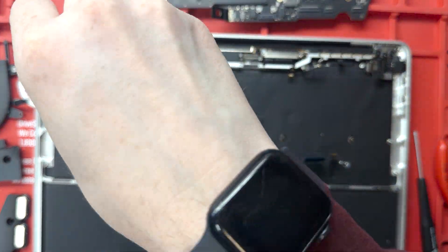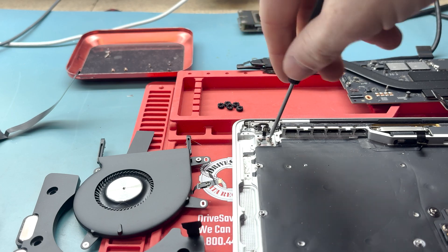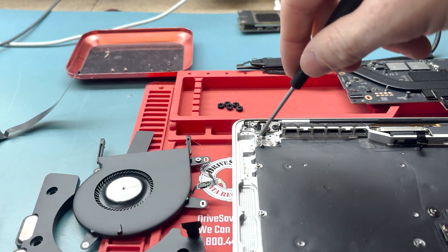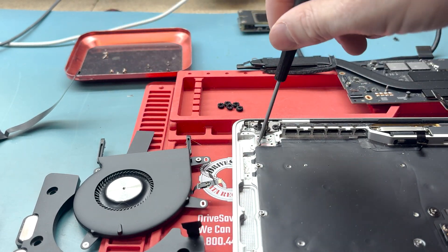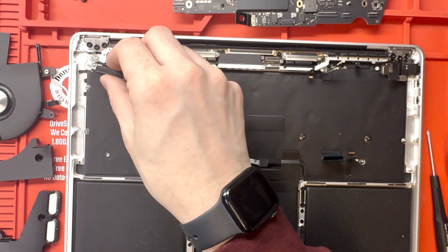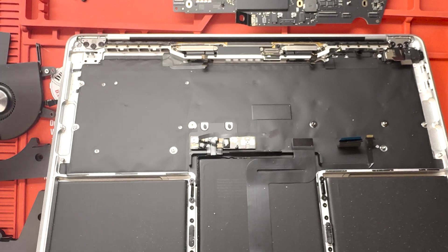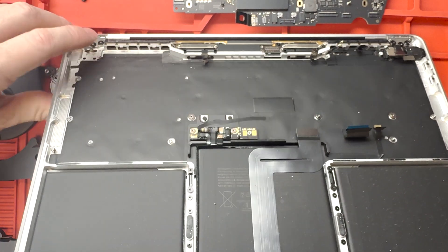Next, unscrew the screws holding down the power button — the power button is what has Touch ID connected to it. Make sure to keep your screws organized. You're going to have a lot of screws. I recommend having two screw trays, some extra places for screws, and a nice mat to put them on.